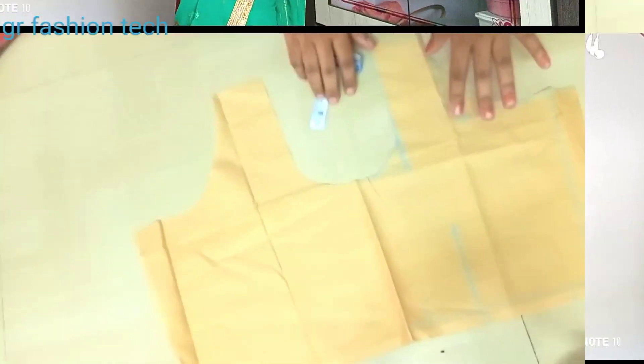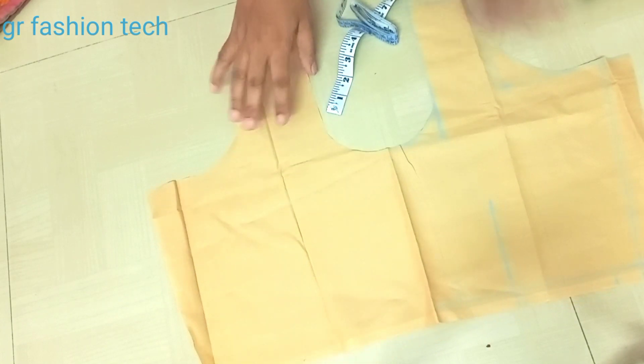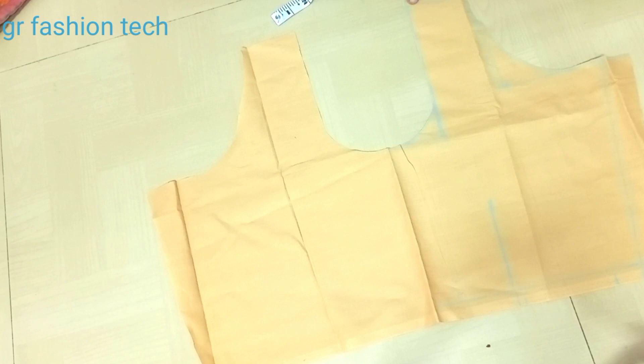Okay friends, I am going to cut the back part of the lining. I am going to cut the back part of the lining.